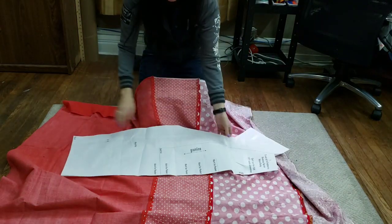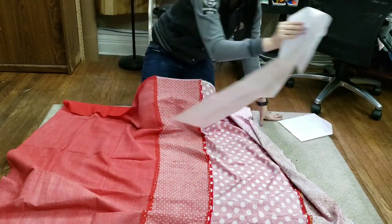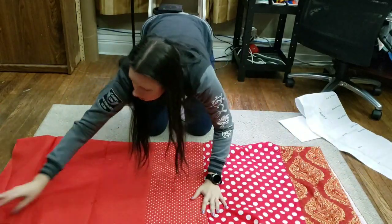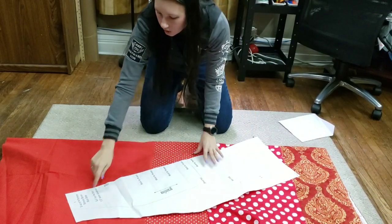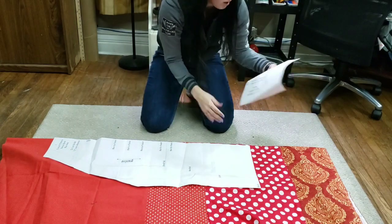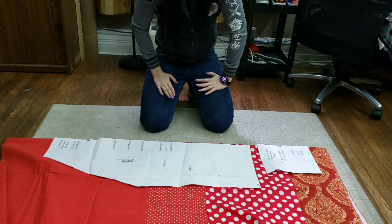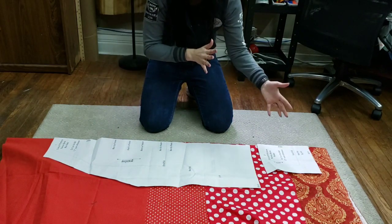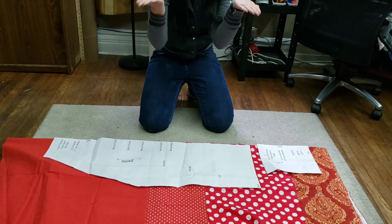So I have my pattern here, and it tells you to cut it on a fold — I had a couple people ask what that means. Basically all that means is you're going to take your fabric, fold it in half just like this, and then you're going to take the side that says to cut on the fold and line it up on your folded side, then just cut it out. You do that for the apron part, and the pocket is cut on a fold too. The reason we do that is to make it symmetrical — both layers are getting cut at the exact same time, so when you open it up, you have a symmetrical piece of fabric.